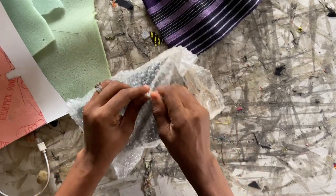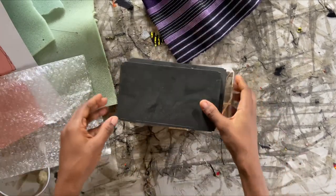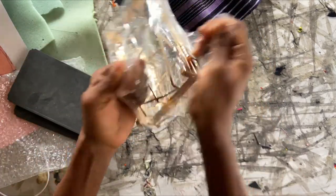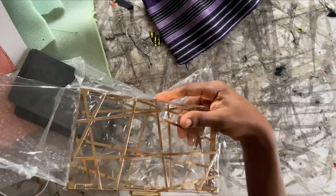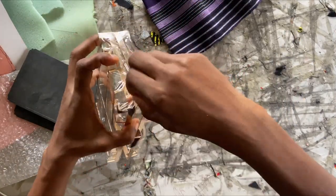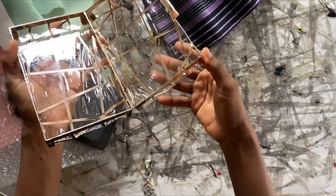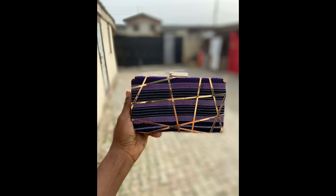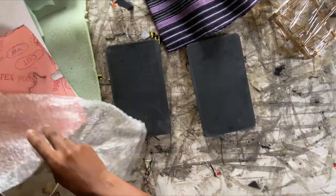Welcome back to my YouTube channel! Today I'm going to be showing you how to make a party clutch. We're going to be converting this gorgeous frame into a very stunning bag. This is what it looks like when it's done, so let's jump right into the tutorial.